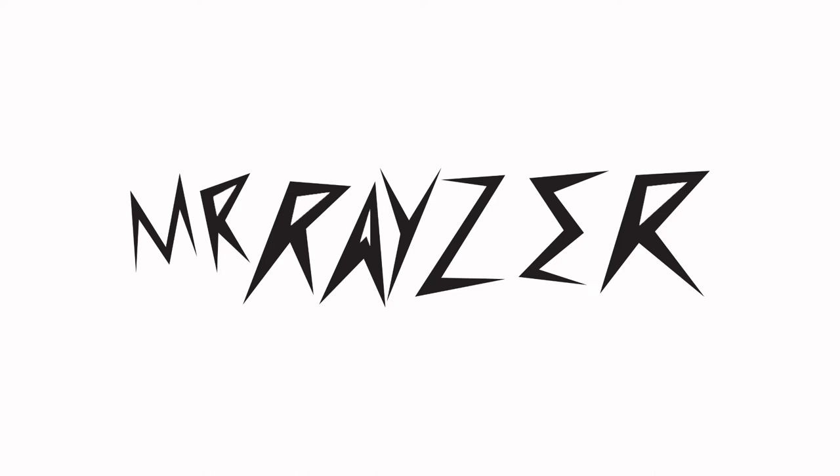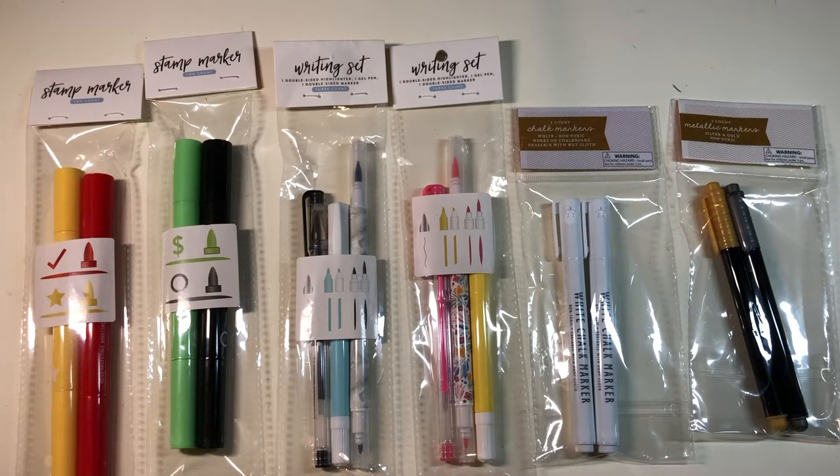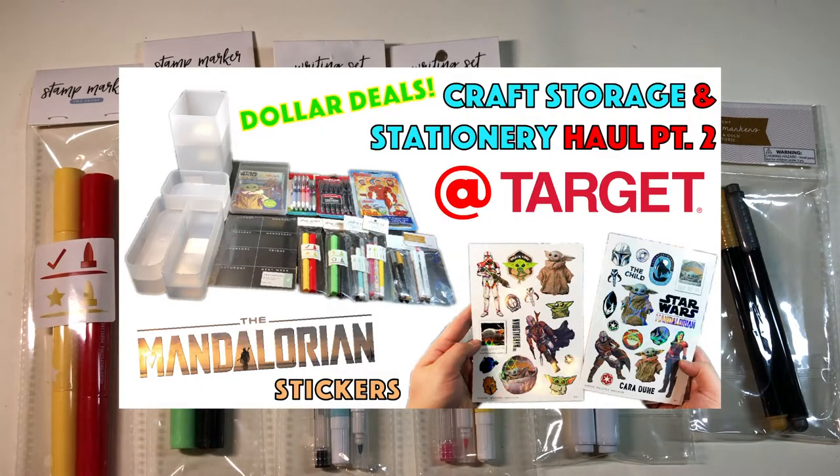Hi guys, I'm Mr. Razor and welcome to my channel. Welcome back to take a closer look at those Target dollar bullseye deals from the Target Part 2 stationery and craft storage haul that I recently uploaded.